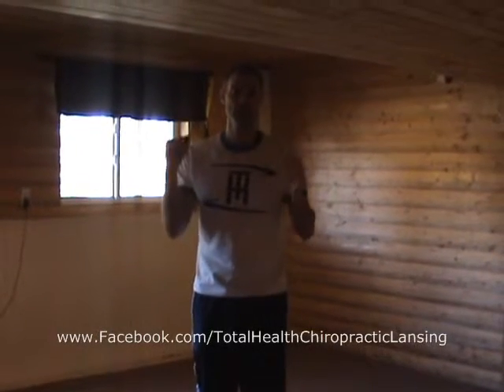I believe my best time was 14 minutes 29 seconds — see how you do. As always, give your best.